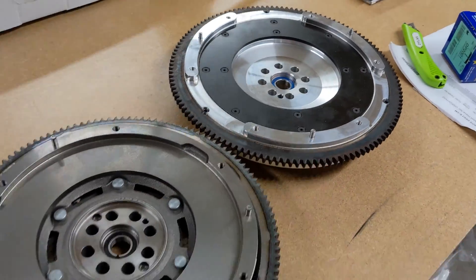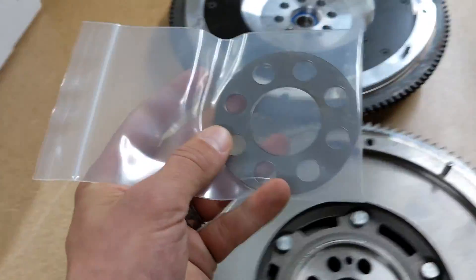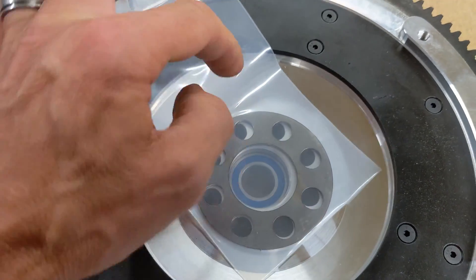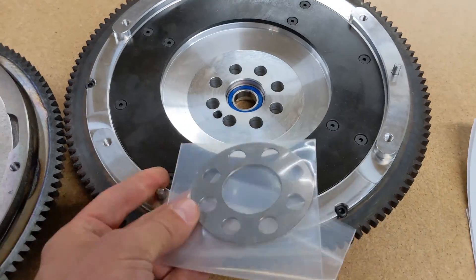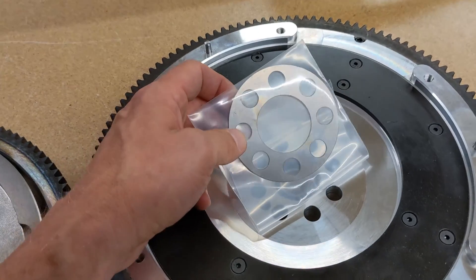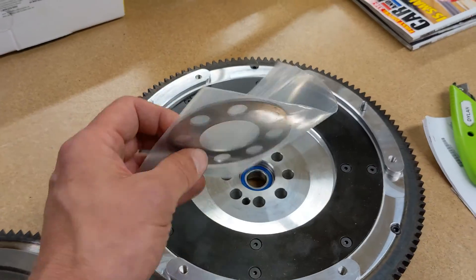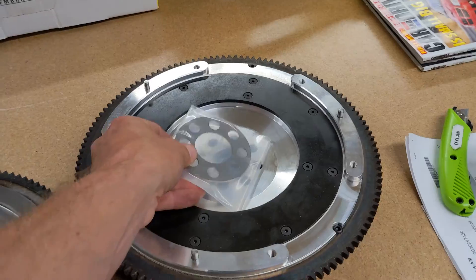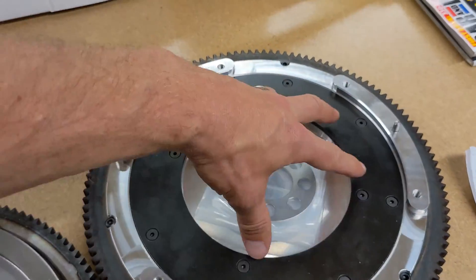Definitely a big seller. Something else to note: this little ring that comes with the Osco flywheel is what they call a torque plate. It goes on here and you tighten the bolts down on top of it. This is not a spacer — we've had people throw these on the back side of the crank and then have thrust washer issues, and they start blaming the clutch for all kinds of problems. You'll see people dogging on clutches like Clutch Masters because they put this behind the flywheel instead of where it's supposed to be.